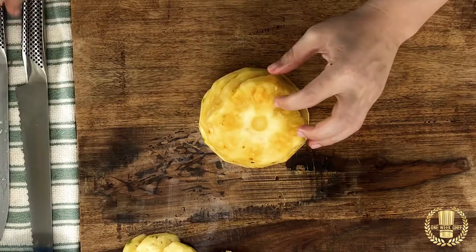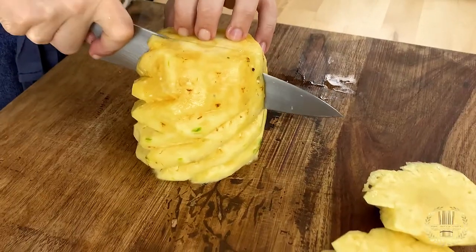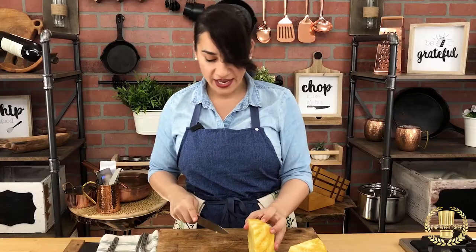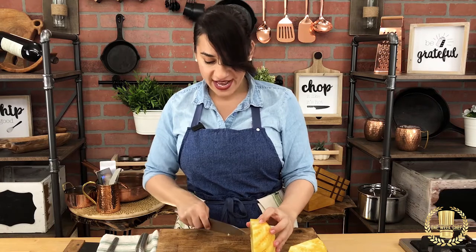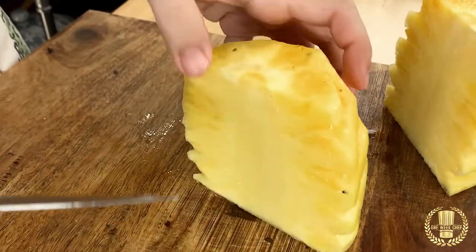Let's put the pineapple down steady and go straight to the middle. The core comes in a v-shape, so you can use your knife and just go down the line right here. You will see how visible it is.